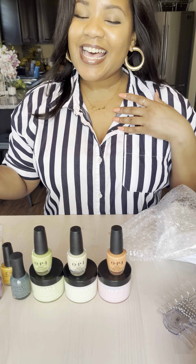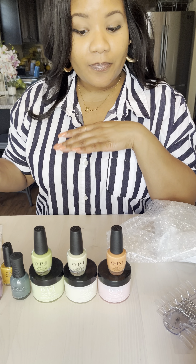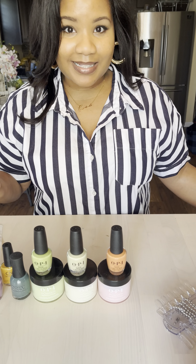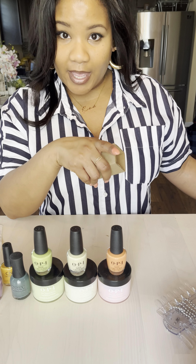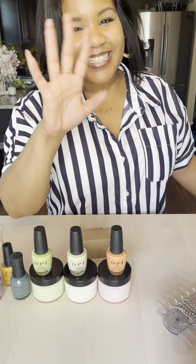Let me know what you want to see next. Until next time, I am Rashida, nail tech, affectionately known as Rah. Make sure you follow me, subscribe, like, and share this video. I'll be sure to do some more nail supply hauls like these and also come back with some tutorials, because who doesn't love a good nail tutorial? Ciao!